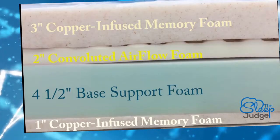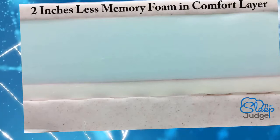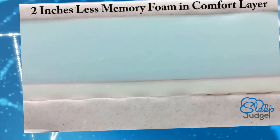Finally, we end off with another inch of memory foam. When we flip this around we get a look at the firm option. You still benefit from memory foam, but there is 66% less of it than with the plush setting, giving you much more direct contact with the firmer base layer.